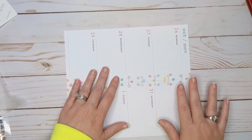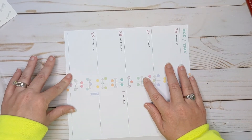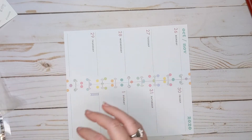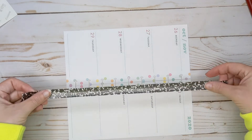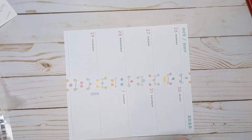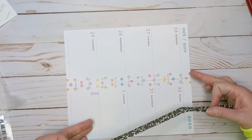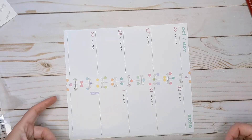I don't think that the vibe I'm going with for this week is gonna go super well with the polka dots, so I'm gonna get rid of them — hopefully. Maybe. Okay, looks pretty good, not perfect.